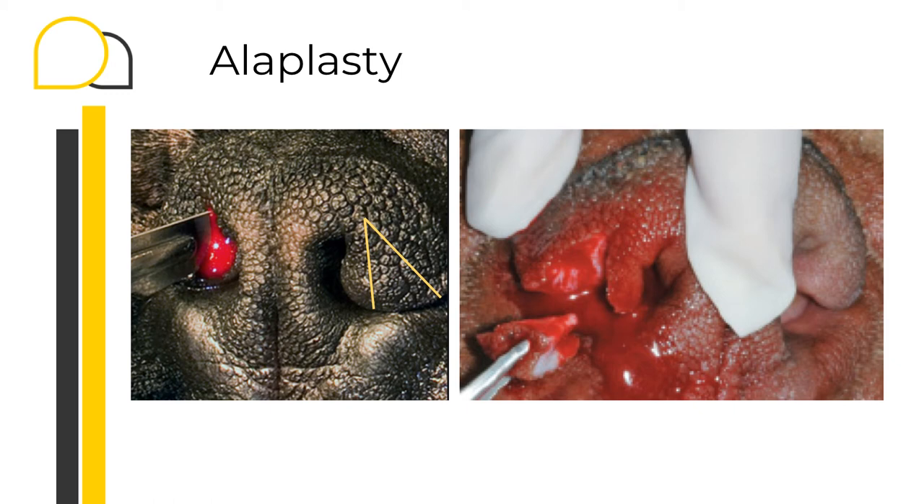Bleeding is usually profuse at this point, so do not panic. The only way to stop the bleeding will be by placing our suture. We need to make our second cut, which is the lateral cut. We're going to start dorsally at the beginning of the previous incision and cut outward from dorsal to ventral-lateral, trying to meet the caudal margin of the previous incision, so the resultant wedge will appear pyramidal in shape. If you need to take some time, just place a swab inside the nose and momentarily the bleeding will stop.